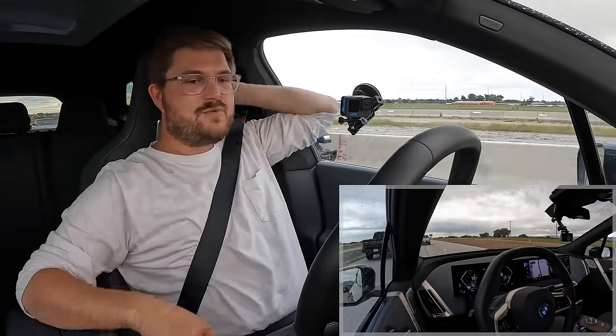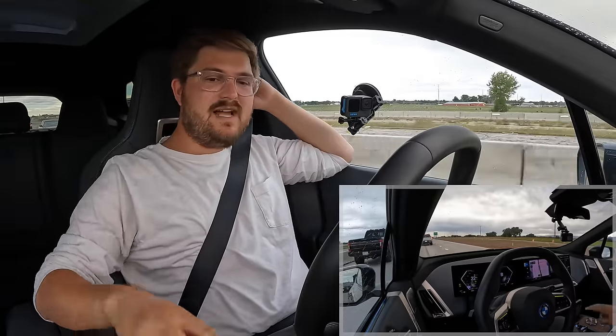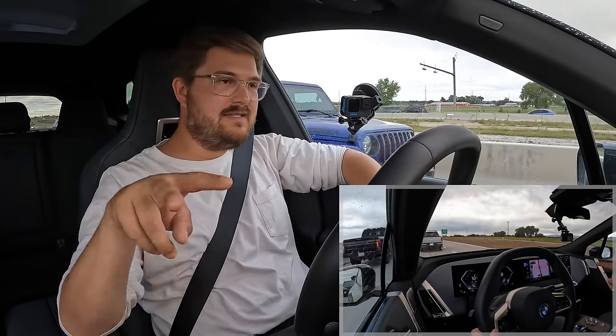I've programmed one of the gestures where I can point two fingers at the screen and it puts on my massaging seat, although sometimes — especially with the camera mounted — it can't see because I think it blocks the sensors.